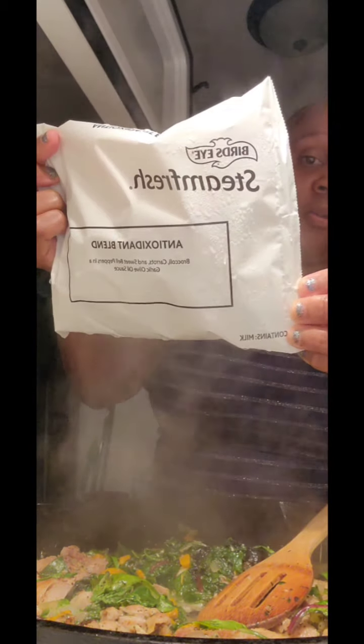And that's what this is — just a nice little meal. It's got a lot of veggies, a lot of meat, and then I have the rice over here. I also have this steamer bag — it has broccoli, carrots, sweet bell peppers, and garlic olive salt — so I'm gonna throw that right in the microwave.